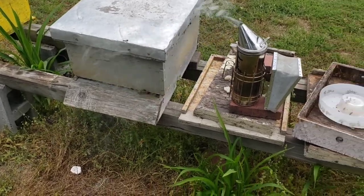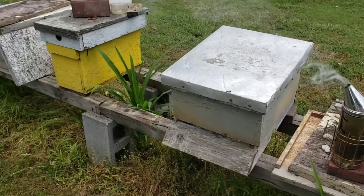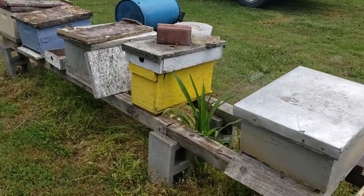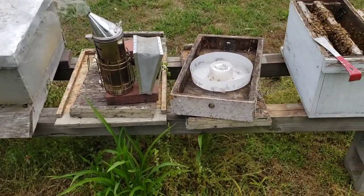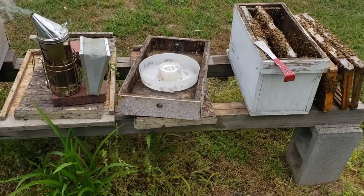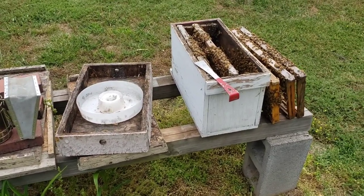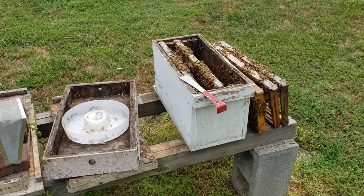I like to run a number of different colonies — the five frame, eight frame, ten frame, two frame. That gives you a good combination of everything. You got your honey producers and then you got your colonies that you may want to do splits in or raise some swarm cells, queen cells.